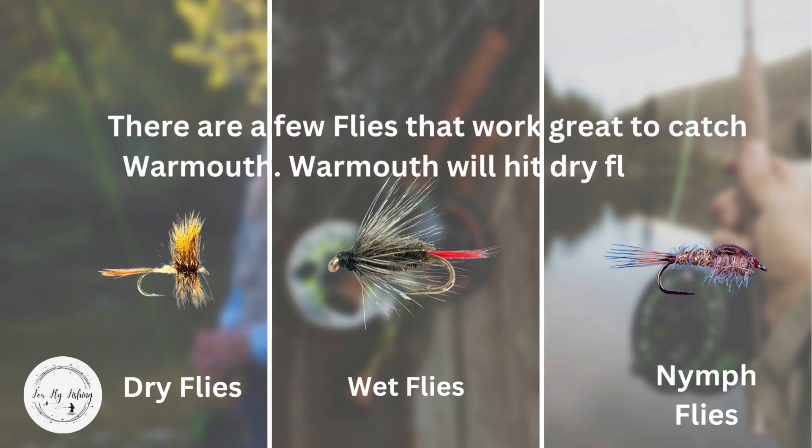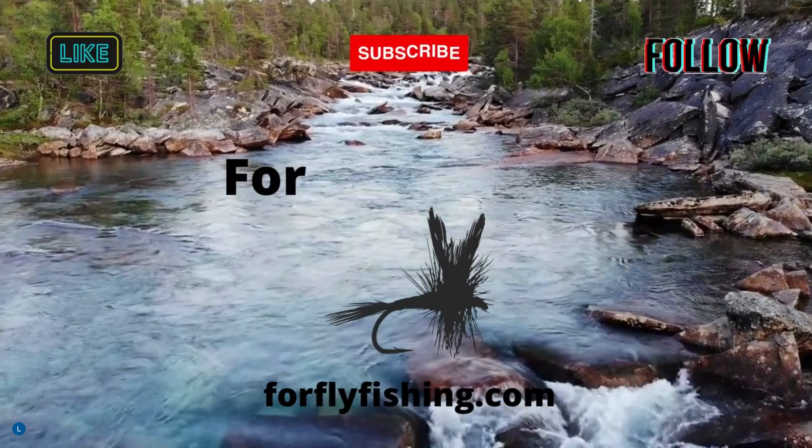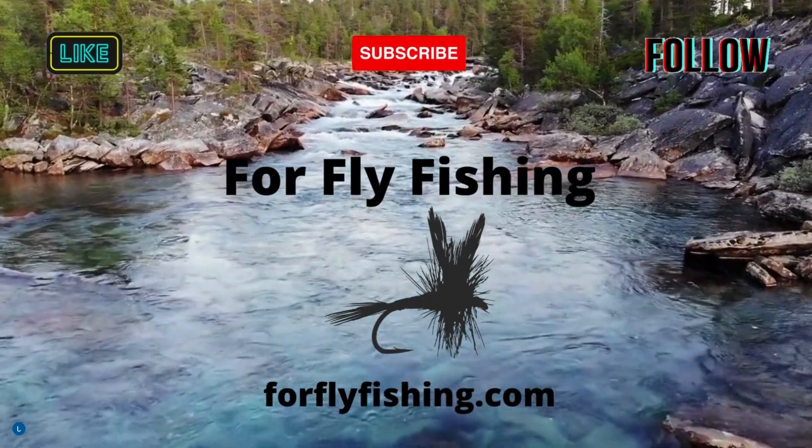There are a few flies that work great to catch warmouth. Warmouth will hit dry flies, wet flies, and nymphs. Check out some of these other videos, tips and techniques that you might like.